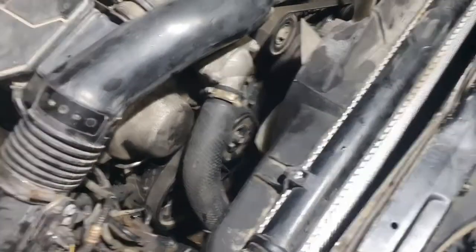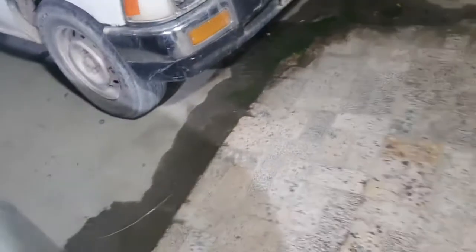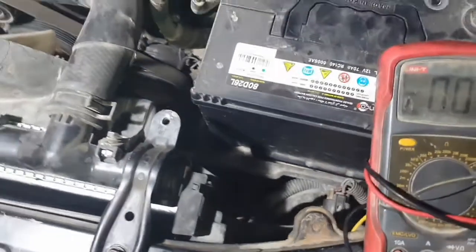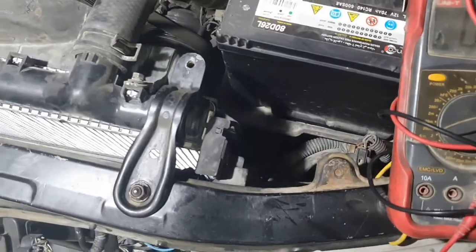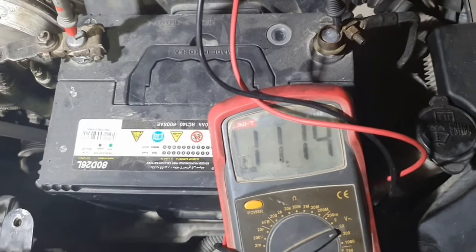Now we change the alternator. Fix the alternator and you see the voltage. You must check the alternator — you must check the alternator with a multimeter. Now I start the car and you see the voltage. It must be between 13 and 14 volts.